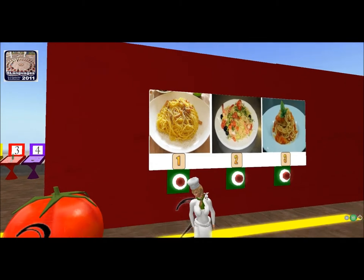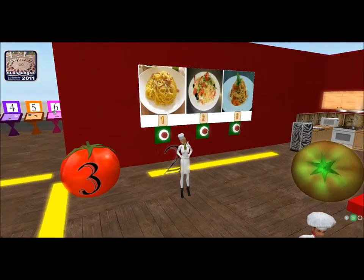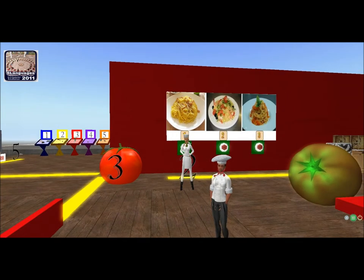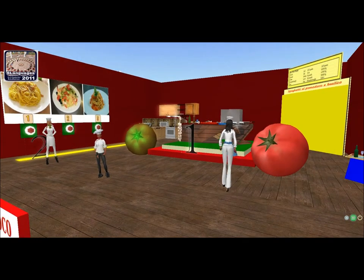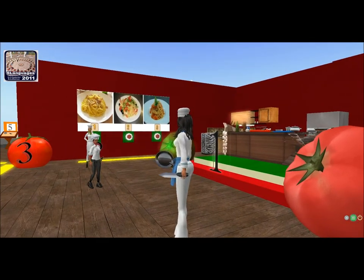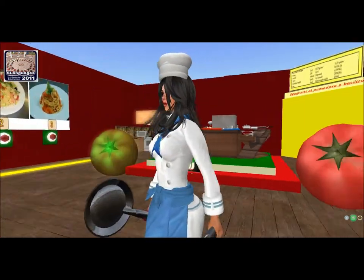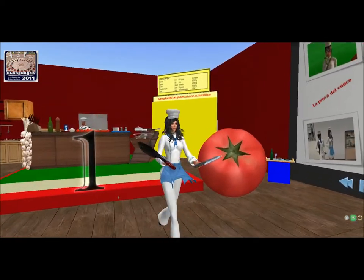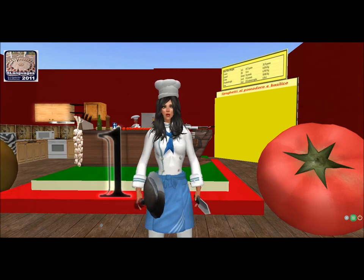We will show you how to cook an Italian recipe. We suggest you take notes of the ingredients because later you will need them. Today the recipe is Spaghetti with tomato and basil — a basic Italian dish. Who wants to take part in the game? If you want to take part, please come here. If you want only to watch, stay behind the yellow line.